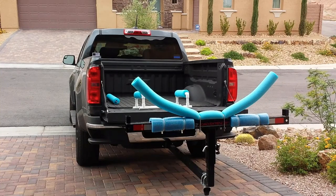Hi, today I'm going to talk about the modifications I made to my easy load pickup bed extender bar that I'm going to use to transport my Malibu X-Factor Kayak.